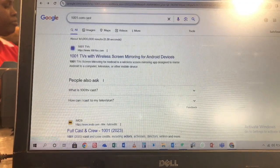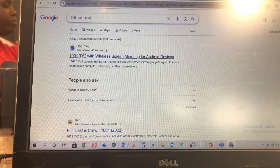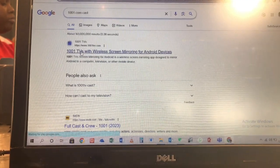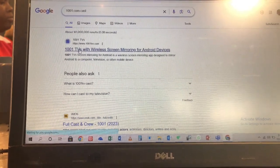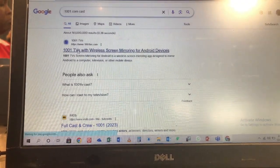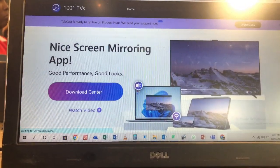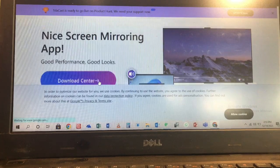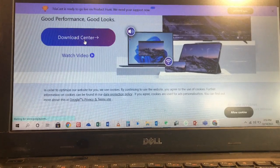First of all, go to your browser and search for 1001cast.com. When you search you will see the options — click on it and it opens.